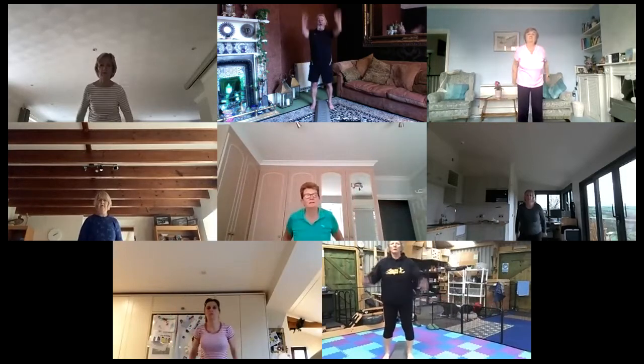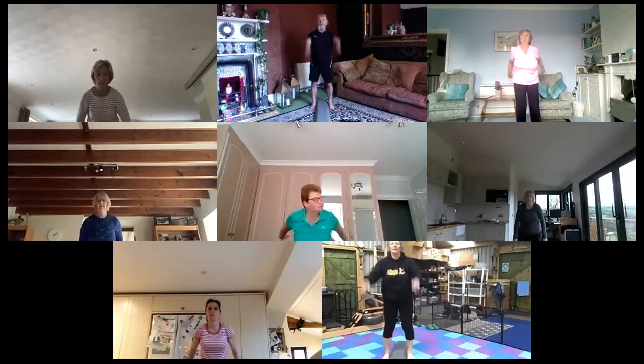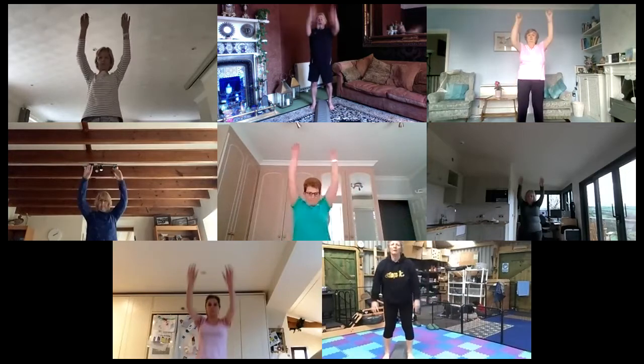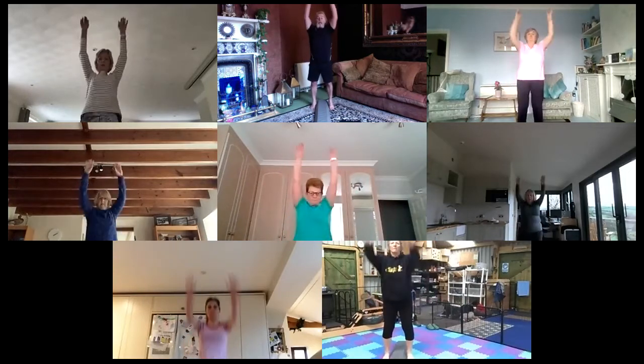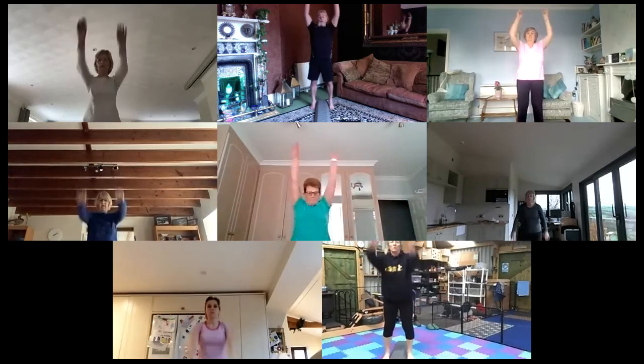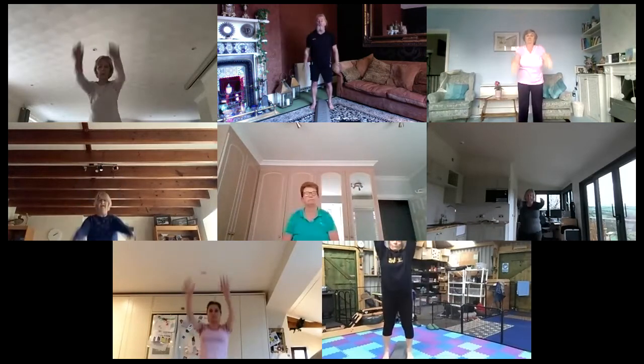Hands straight up in the air, relaxed at first. Just sweeping them up towards the ceiling. That's a nice stretch. Now up on the toes — try and touch the ceiling. That increases everything all the way up. Oh, that feels good! Well, let's just carry on doing this for another half an hour.